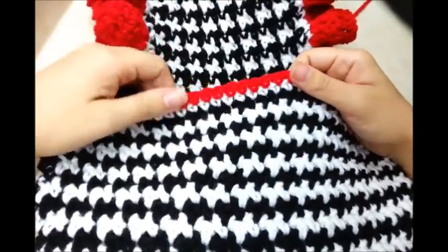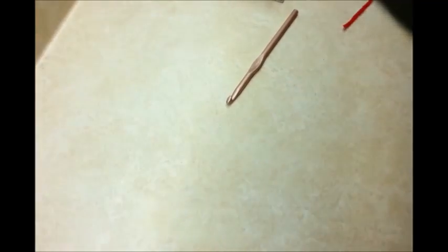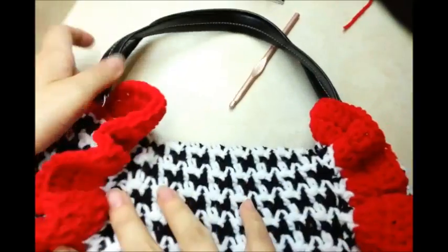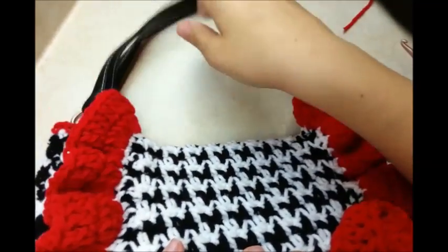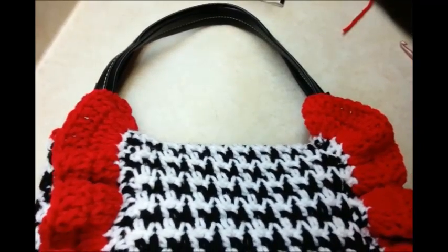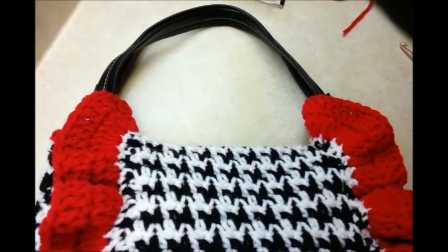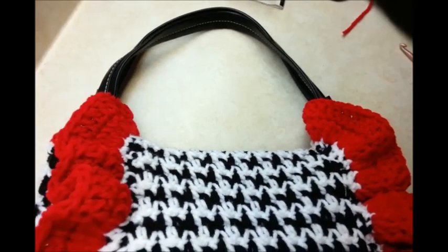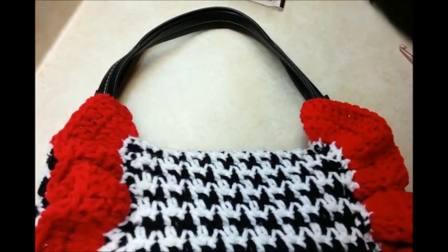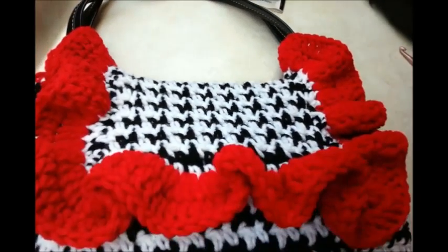I finished that row of single crochet. Now for the handles — I had a couple handles that I got off an old bag from a resale store and I just sewed them on. But you can make any kind of handle that you want. You can make one handle, two handles, long handles, short handles — it's really up to you. That's all I'm going to do for this bag, and I think it turned out really well. If you make this bag, I'd like to see a picture of it — you can post it on the Bag of Day Crochet Facebook page. I'll put a link below in the description box. Don't forget to check out all my other tutorials — I have a whole bunch of bags and purses. Until next time, have a good night.